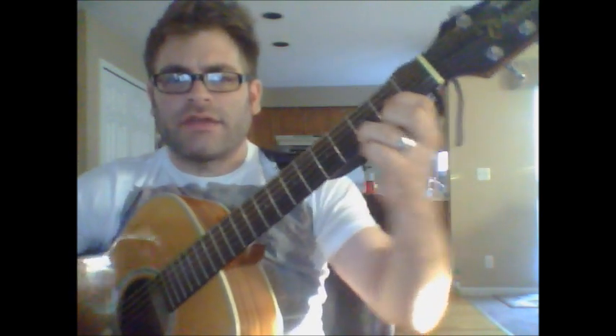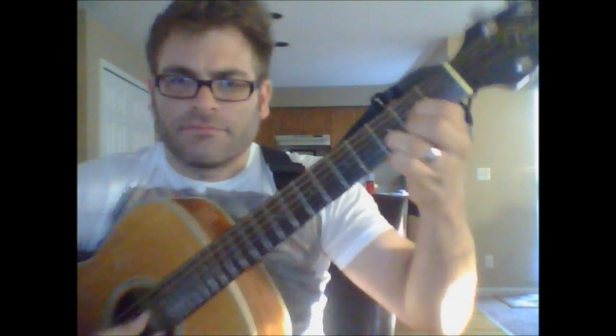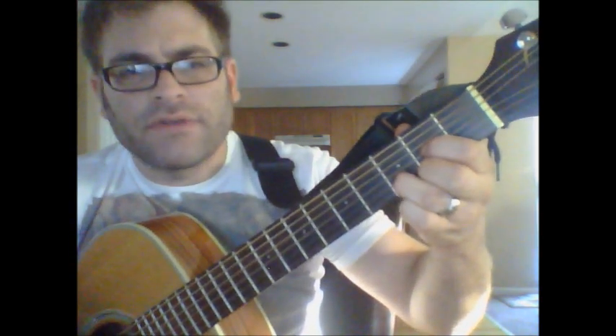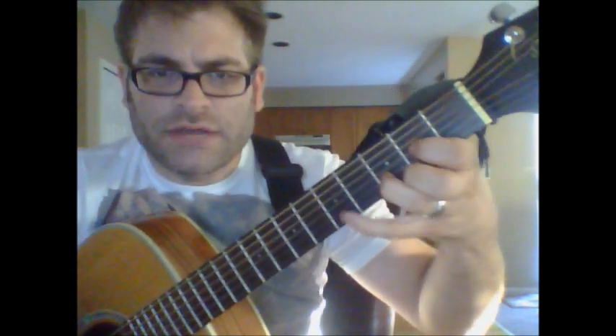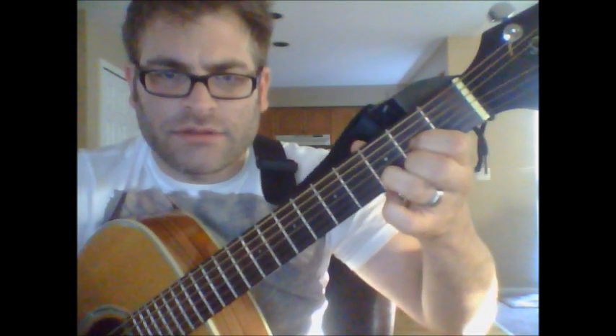So put your thumb in the back of the neck of the guitar. You're going to start with the D chord, lift up your second finger — so here's what you got — reach out that pinky to the fifth fret. Your regular D right there.